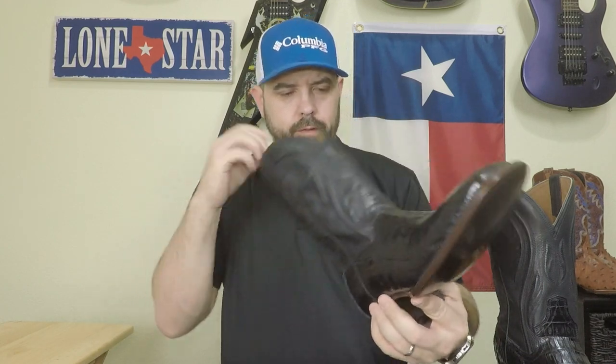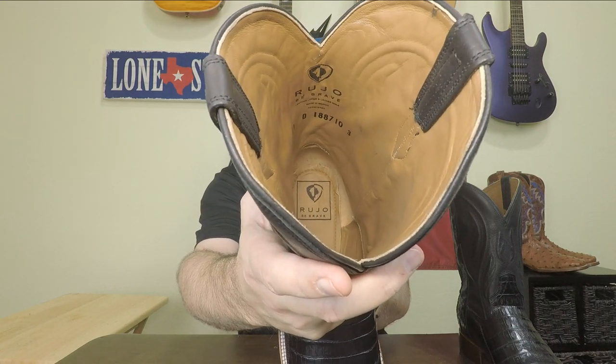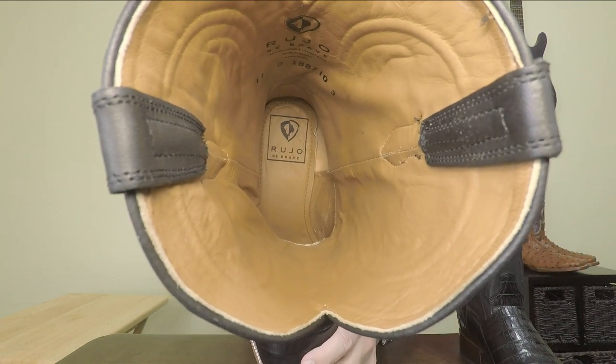The insole — Cloudwalk technology — I was a little concerned when I heard it was memory foam, but this feels really nice. It's a high density memory foam, not super squishy. It's got just the right amount of give and cushion. My first impression is that this is going to be really comfortable when I try it on. It says 'Ruho Be Brave' inside, and the insole has the logo on the heel as well. Now that we've done the unboxing and initial reaction, let's try these on.